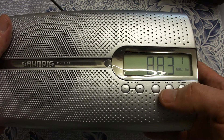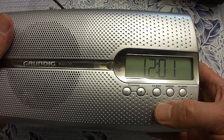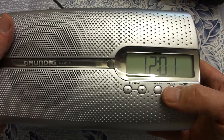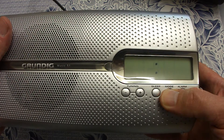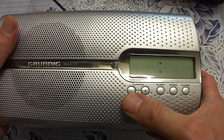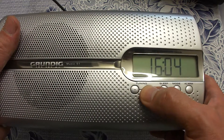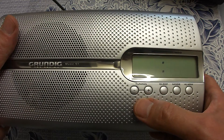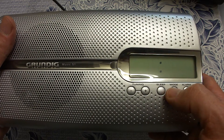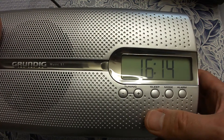Now I will show you how to program this radio. First you have the mode button. One short press and you get to the clock. When you want to set the clock, press longer and wait until the hours and minutes start to blink. Then with the minus button you select the hours and with the plus button you select the minutes to the correct time. When you have done this, press mode again briefly and the clock is set.